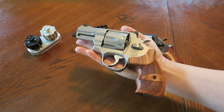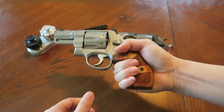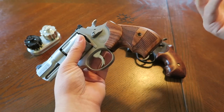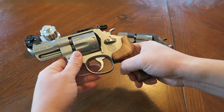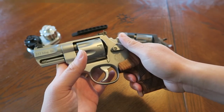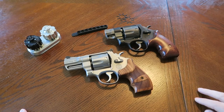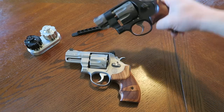The Pug Nose conceals very well outside the waistband - lightweight, no problem. The 627 is going to be heftier, similar to a full-size 1911 in carbon steel. I carried a 686 snub nose two-and-a-half inch inside the waistband for a while and dealt with the weight. For the 627, I'd carry it outside the waistband loaded with 125-grain Critical Defense Magnums. They're both viable tools, but if I had to do it over again I might carry the 627 over the Pug Nose.